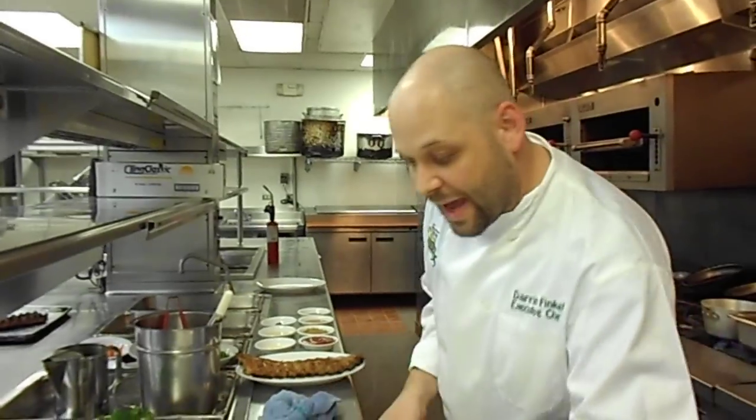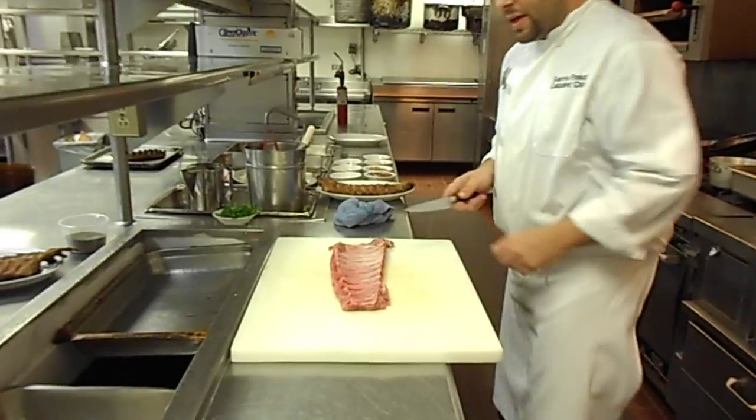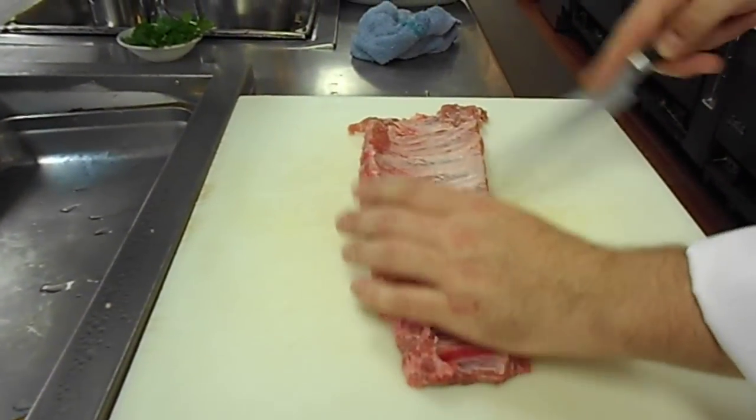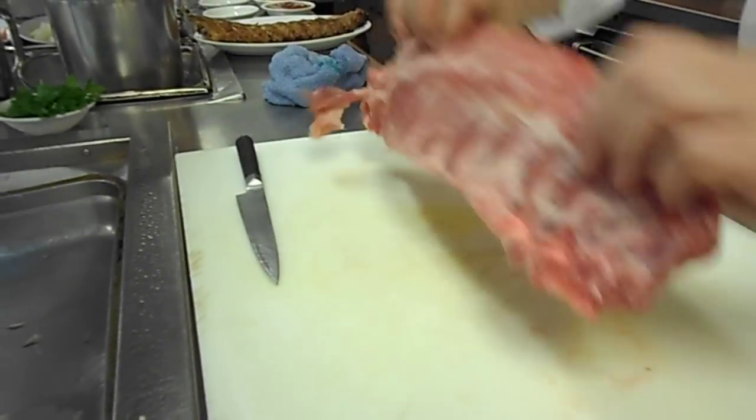First thing we're going to do — you're going to have your ribs right here. You're going to make sure that you slit them down the back just like so. When they start to cook, the meat's going to pull away and it's going to be nice and tender and ready to go.